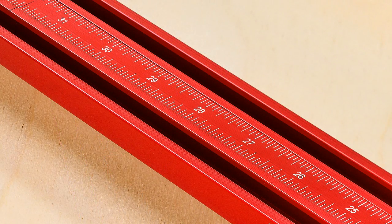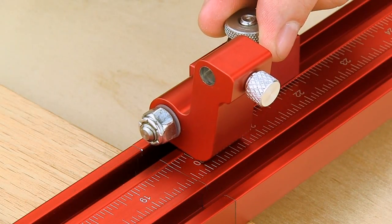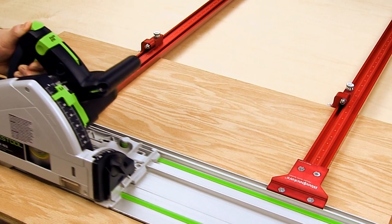The T-Track features precision laser-engraved scales on both the top and side. Use the top scales for setting the flip stops to make cuts ten and a half inches or greater from a reference edge.